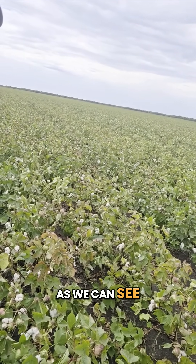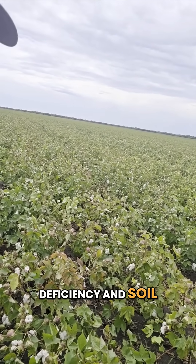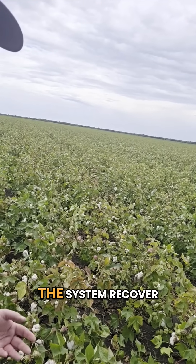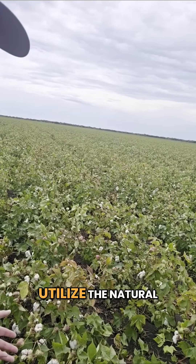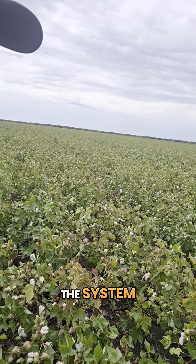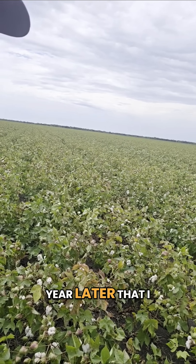As we can see here, we have a potassium deficiency, and soil primer is definitely a product that can help the system recover and utilize the natural potassium and phosphorus that's in the system. I've seen sap results that a year later